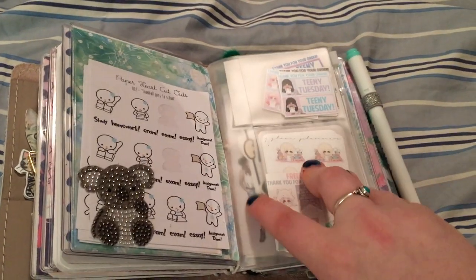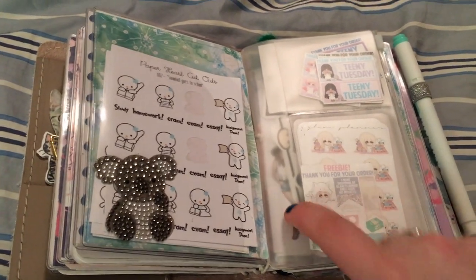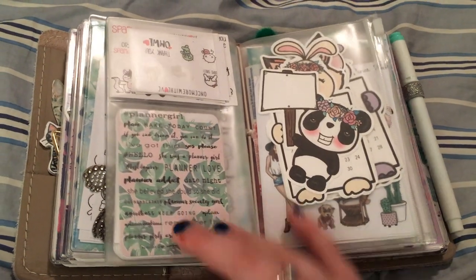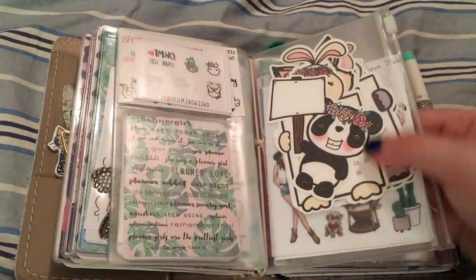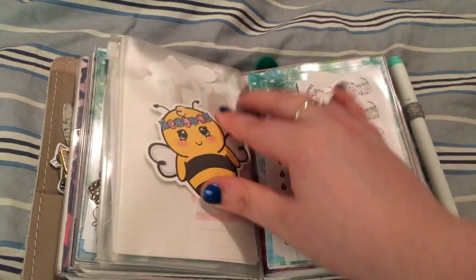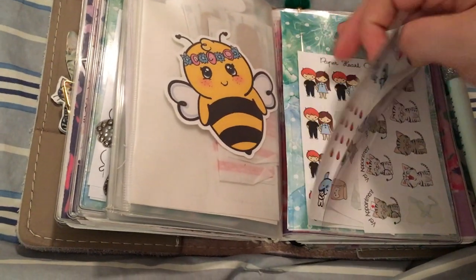All you have to do is search PVC Midori or Traveler's Notebook Pocket in an A6 size if you want this size. I just have some Glam Planner Teenie Tuesday stickers and the freebies that come with it up there, some Planner Society stickers down here, and some freebies from all different shops. Then it also has a zipper pouch — I've got the rest of those Sparkly Paper Co. monthly views, some extra stickers, some band-aids, a Sparkly Paper Co. die cut, some stickers from my shop, and some Once More with Love.